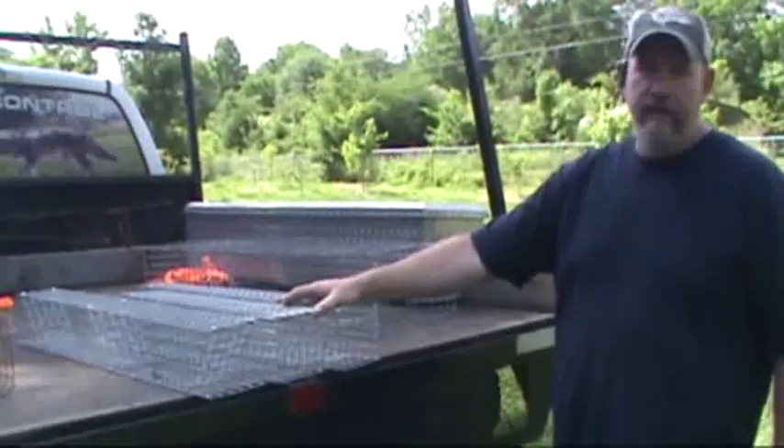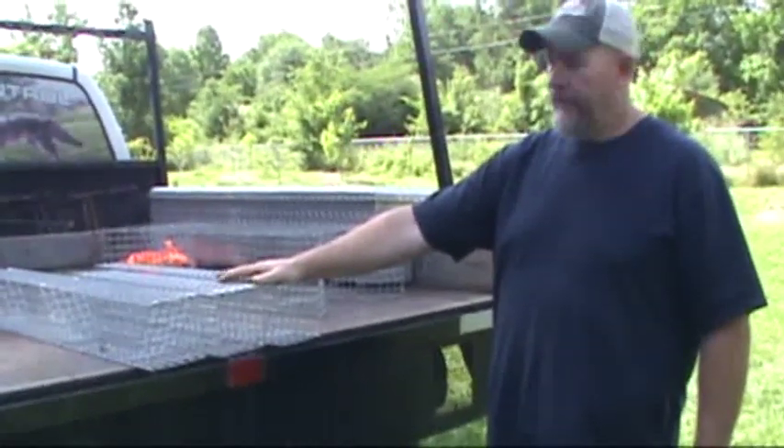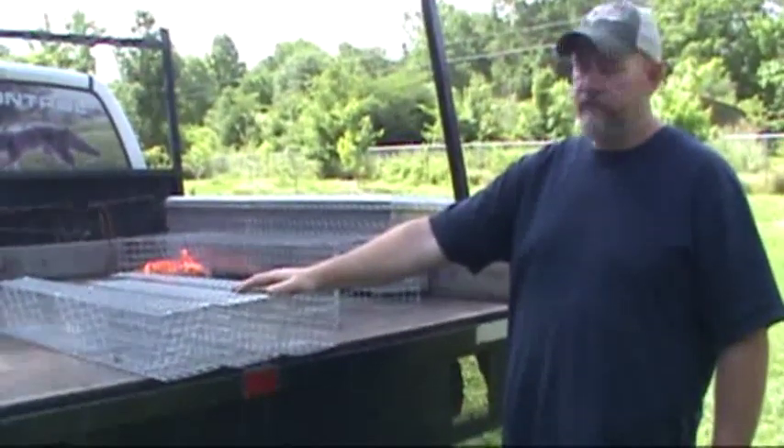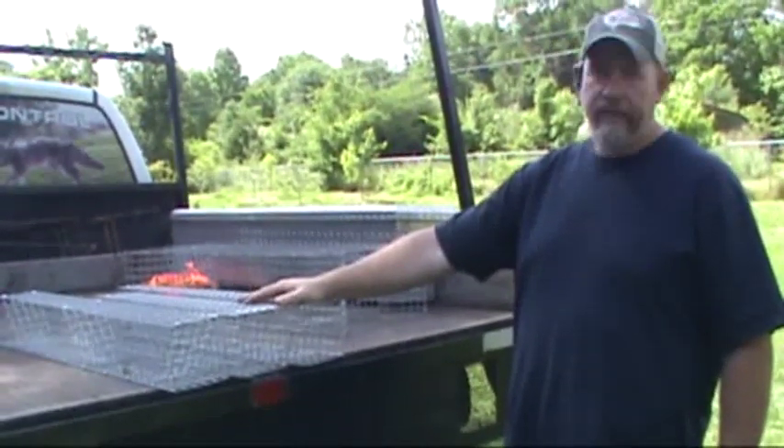I want to introduce you to some of the colony traps that me and Norm Blackwell are going to have on the market. There are some standard ones here and some not so standard ones, but I want to show you what they are and why they're a little bit different.